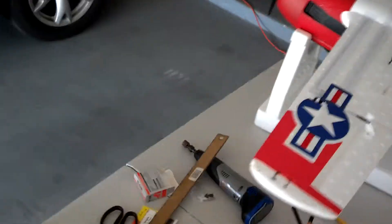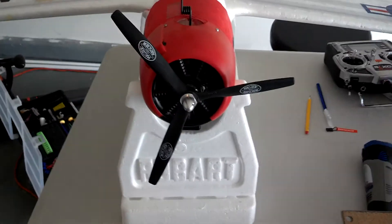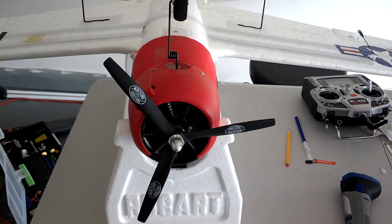I have also put in a nice three-blade prop, which works wonders. And I have also put in a Power 10 motor on it to give it some real oomph.